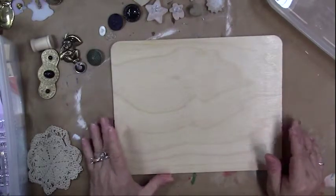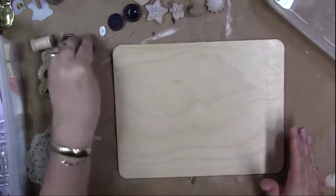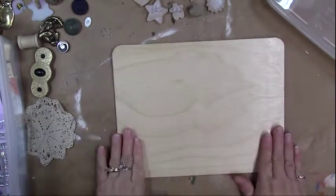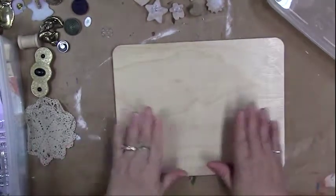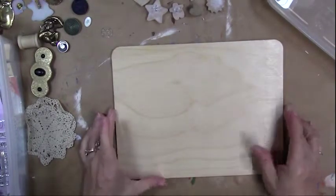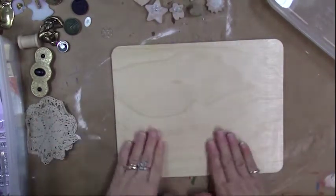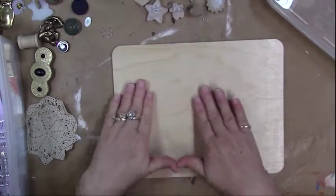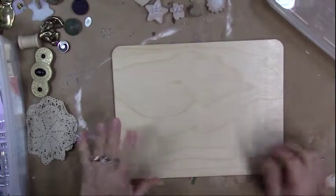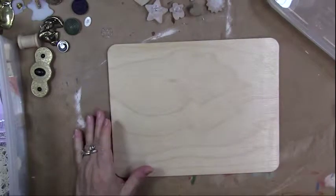I encourage you to just go around your house and see what you have. The first thing we're going to do is apply the sealer — I've put a nice heavy coat on this board and let it dry. The grain being slightly raised is fine, because the little wood fibers will actually help the spackling adhere better to the surface once it's dried.